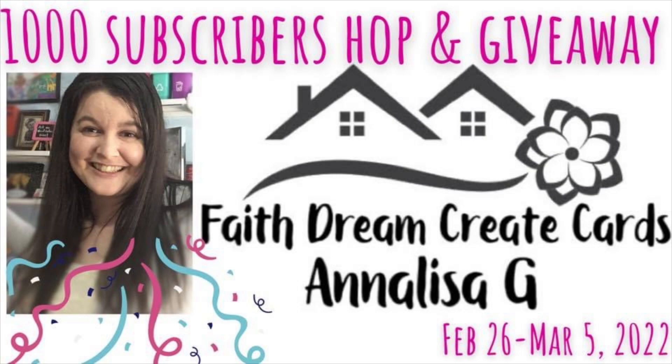Annalisa is giving away a $30 gift card to Simon Says Stamp so everybody can participate. Kendra from Cards by Kendra is giving away one of her card kits. That is only open to the USA due to shipping.